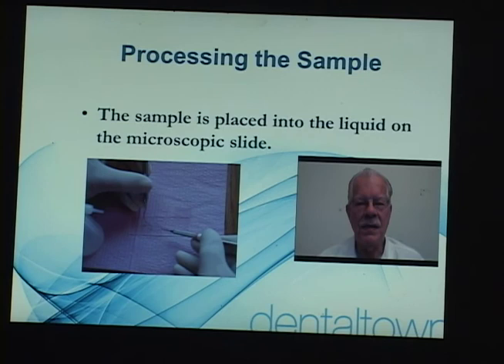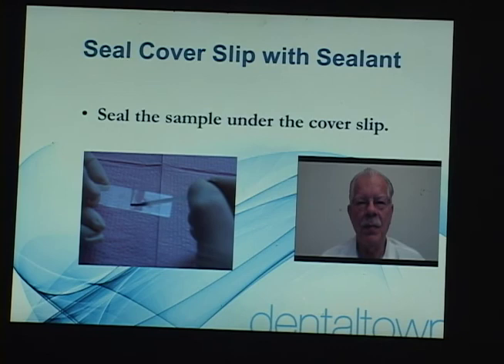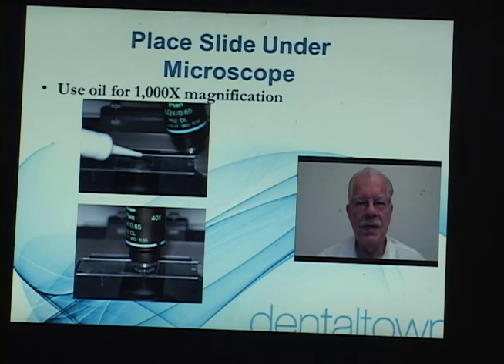Now we're preparing the slide. We put a little solution on there, put the sample in the solution, place the cover slip on it, flip it over onto a piece of towel paper to absorb the excess fluid, and then we seal the slide cover slip onto the slide. We are sealing the slide — it's like nail polish, just take a little bit and seal the edges all the way around the cover slip, and it creates an anaerobic environment for this bacteria.